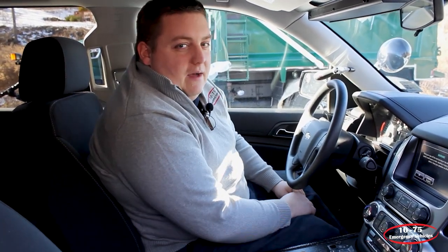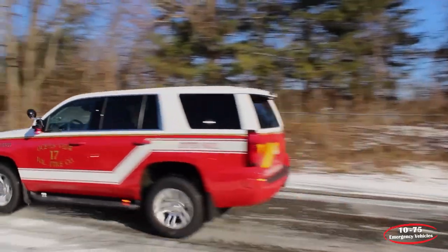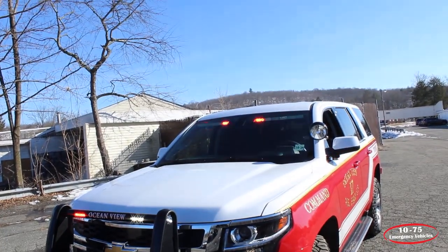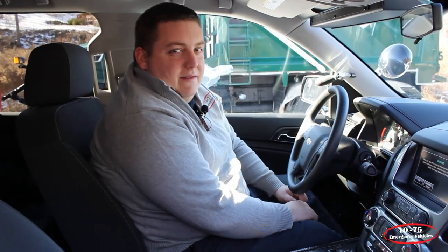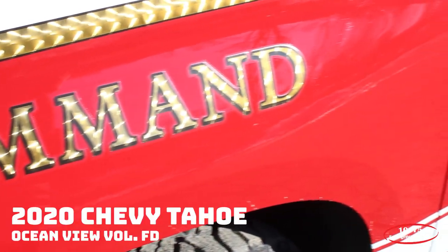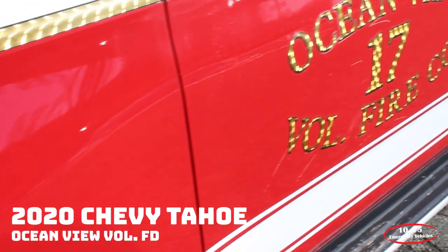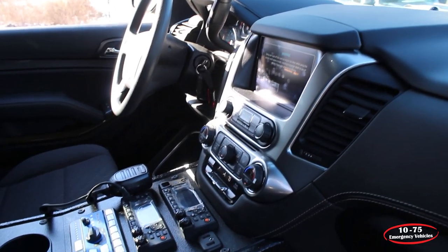Hey, it's Ryan with 1075 Emergency Vehicles. What we're looking at today is the 2020 Chevy Tahoe Command Vehicle that we built for the Ocean View Fire Department.